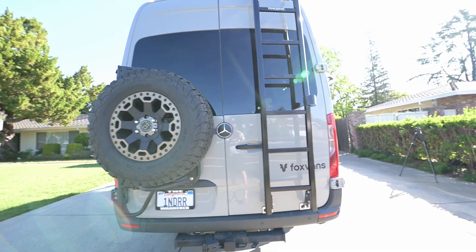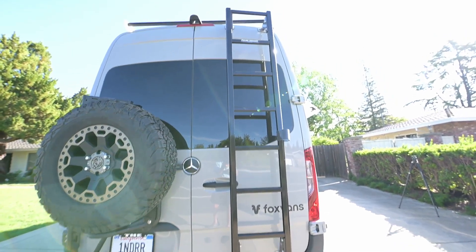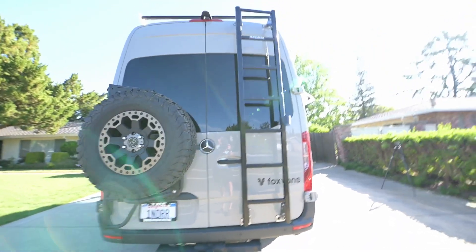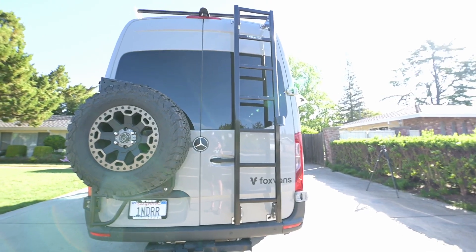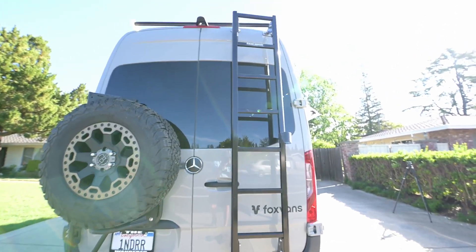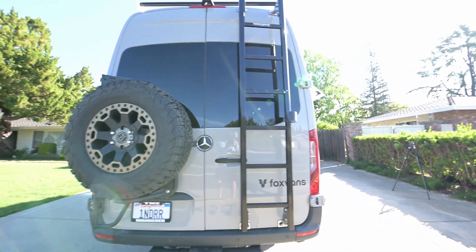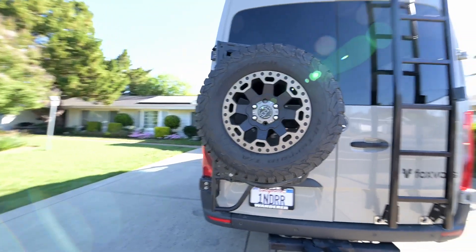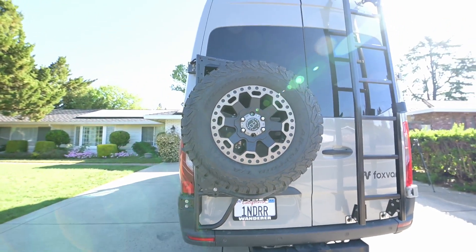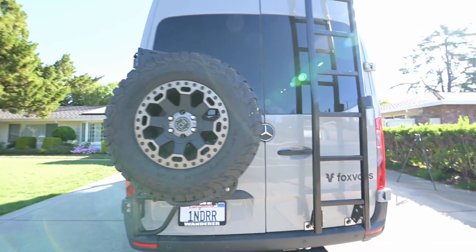We're going to start on the back of the van with my Prime Design ladder. The reason I picked this ladder over all the others is that I could put it on without having to drill holes in the van — it just slips over the door frame basically. I've also got my VanSpeed spare tire rack on the back, and that's about it for back here.